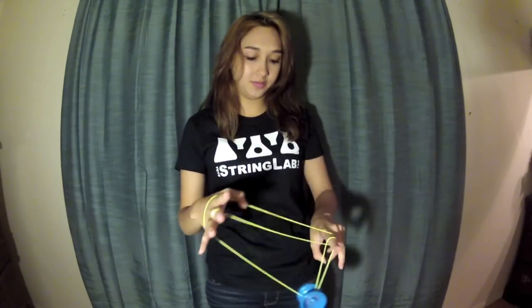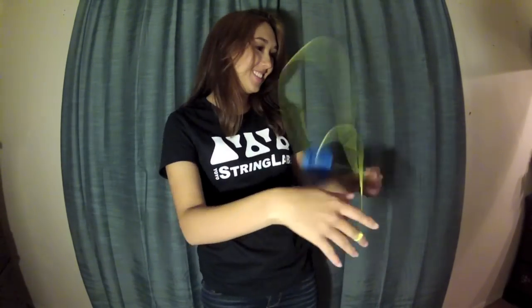You can actually do this trick while getting into a normal wrist mount instead of doing that slack version, but I like that one better.